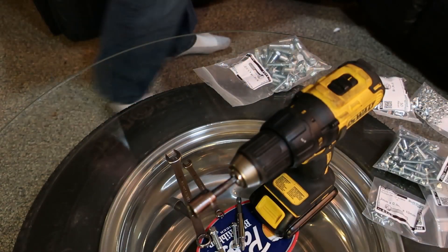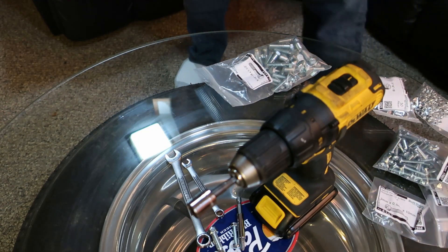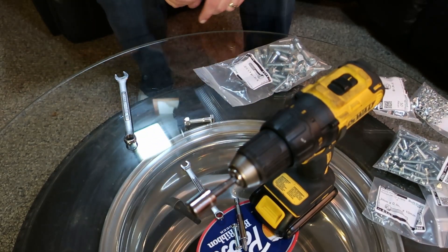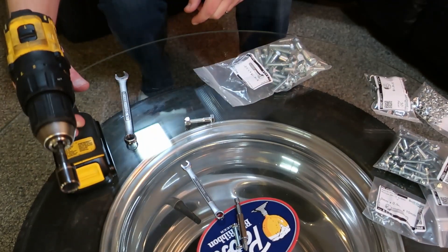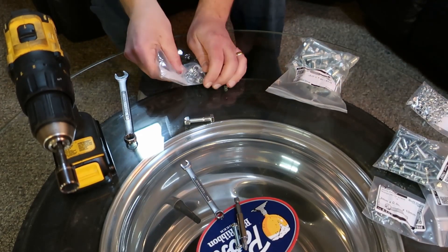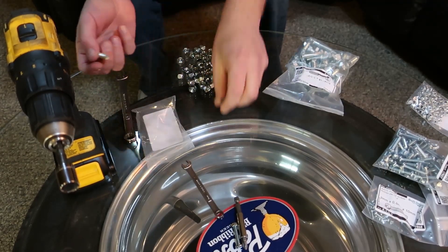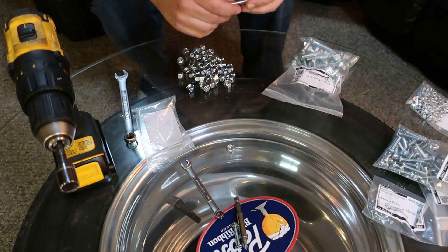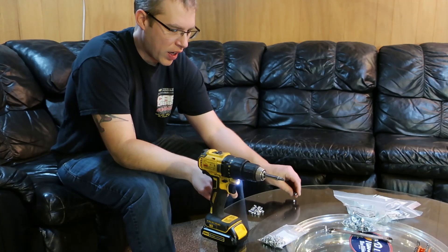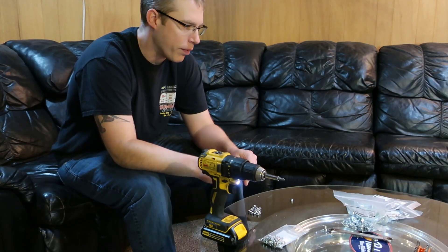I got a shipment of bolts in from Bolt Depot, and the first thing we really have to do is pre-thread all these lock nuts so they don't tear up the plastic. I'm kind of lazy, so I like to use a drill. It started out saying we had to do all these nylocks, but really we just need to do 5 millimeters.